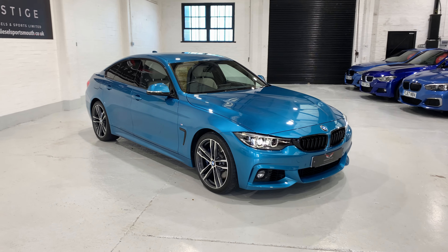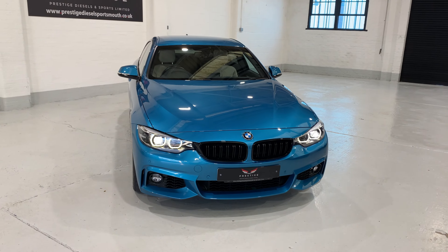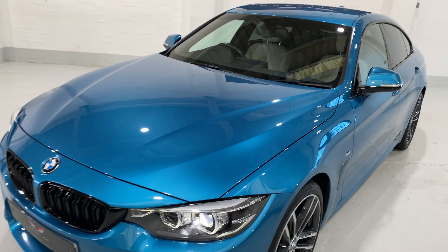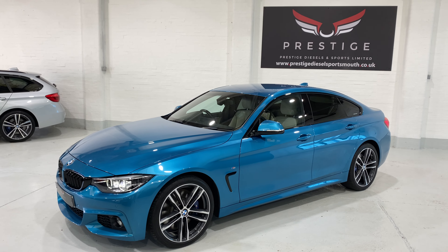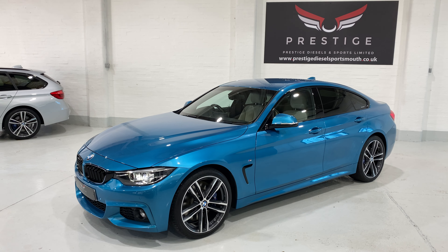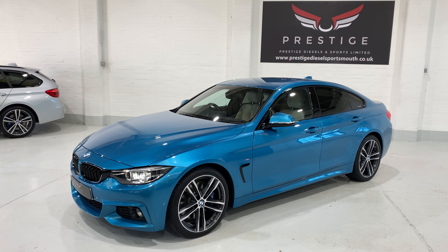A really stunning car. 68 plate with 11,000 miles, in stunning condition. Thank you very much for taking the time to watch the video. We've tried to capture everything on the car, so I appreciate it's quite long. Thank you for watching — we'll speak to you soon, bye.